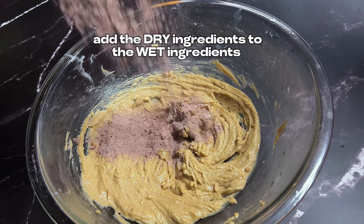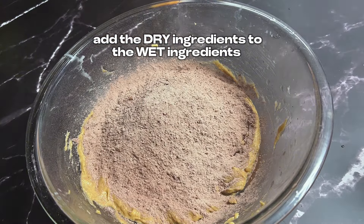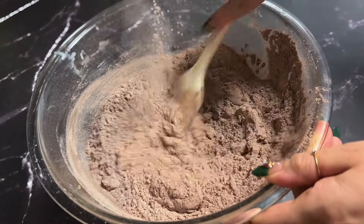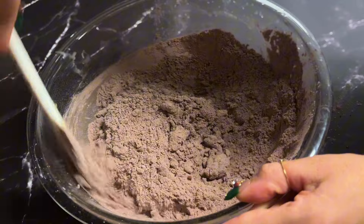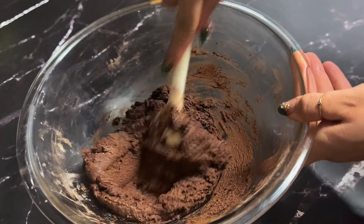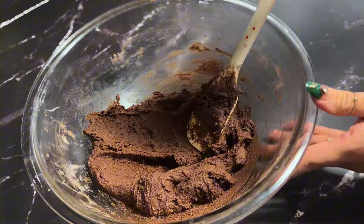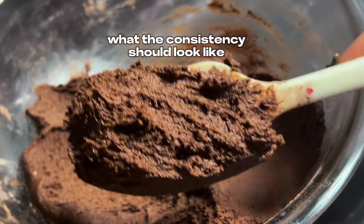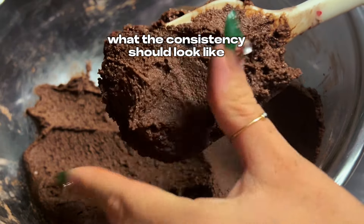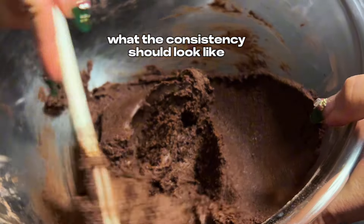Now add your dry ingredients to your wet ingredients — it's very important you do it this way and not the other way around. Using your spatula, begin to mix. This is not going to take very long. Do not overdo it either. As you can see, I have the perfect consistency — not too floury or too watery. This right here is perfect. You can stick your fingers together on the dough and it shouldn't stick to your fingers.